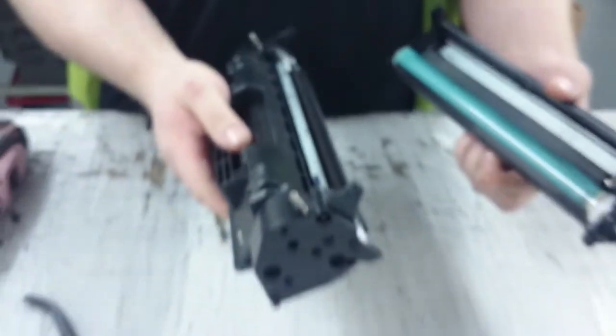Pull that pin out, turn the cartridge round, pull the other pin out and your cartridge will now come apart.